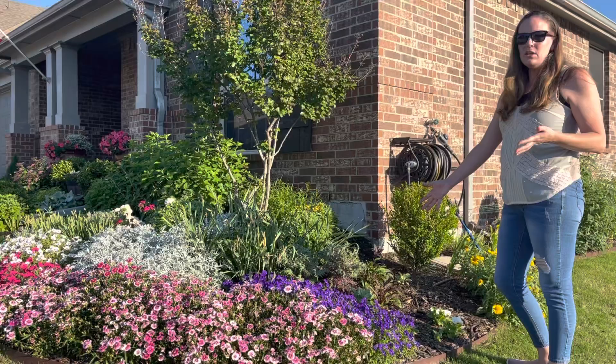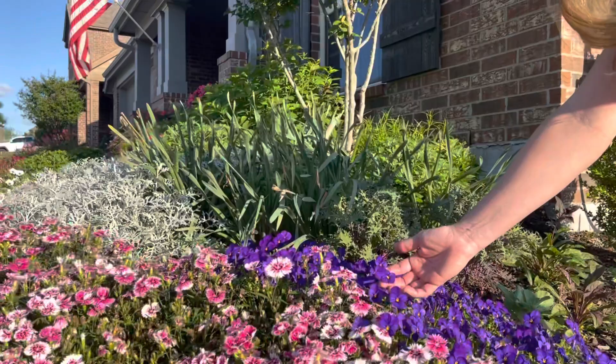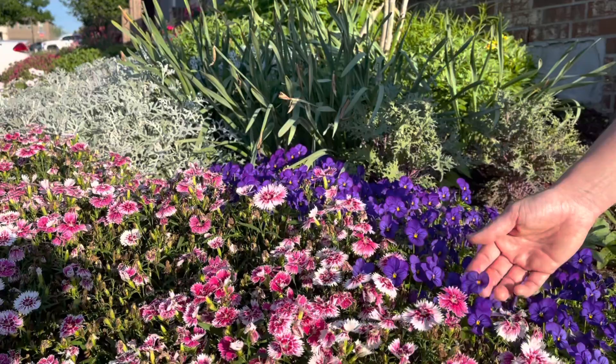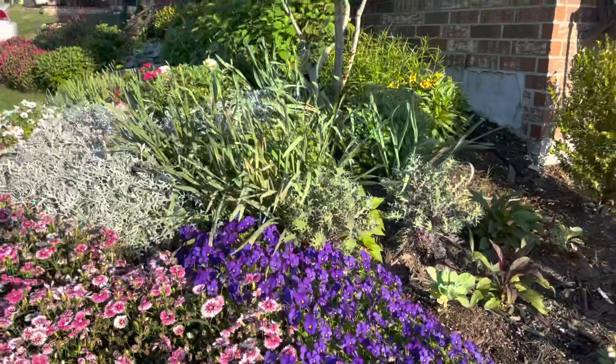These violas are just still doing so good I don't have the heart to rip them up. Look at these beautiful sweet blooms over here — they've done beautifully. I just can't get rid of them. I'm going to let them go until the Texas heat takes them out because they're just so beautiful.